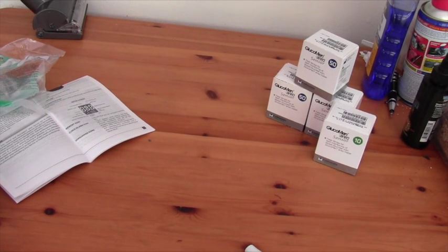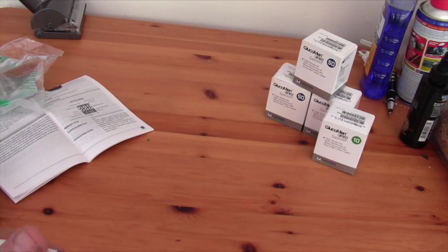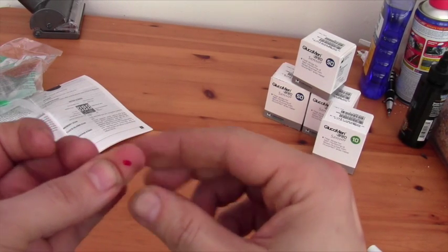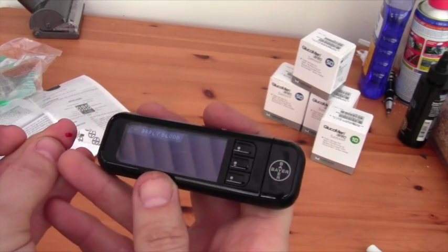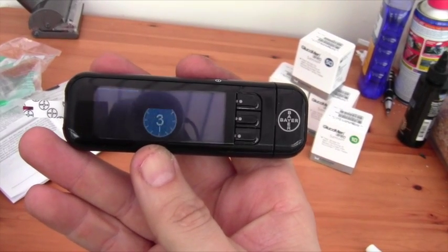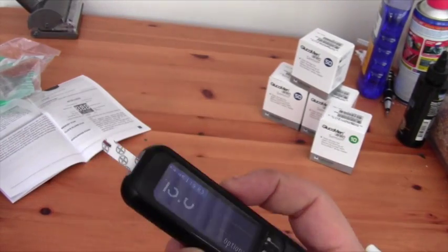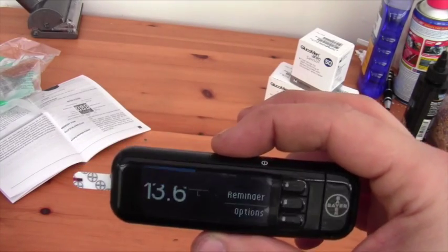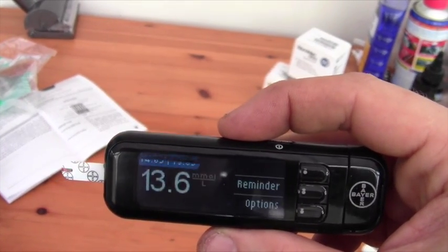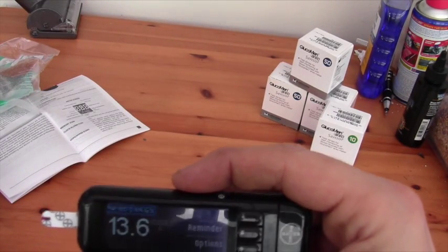As I just had quite a high reading, I'm going to do a test on my Bayer just to see how the readings compare. You must remember there's always going to be a certain amount of tolerance in these things, so I wouldn't expect an exact reading, particularly not at the higher levels. It says 13-point-something on the Bayer. The tolerance allowed is about ten percent — that sort of falls within that. They're supposed to be more accurate below 7.